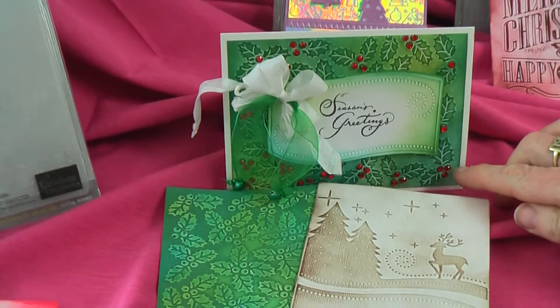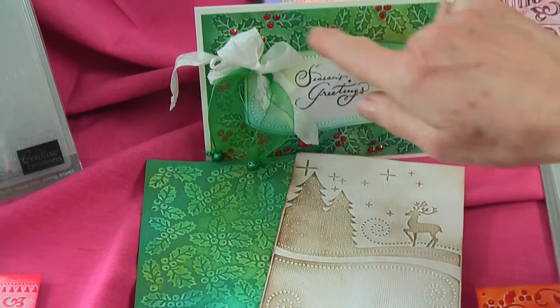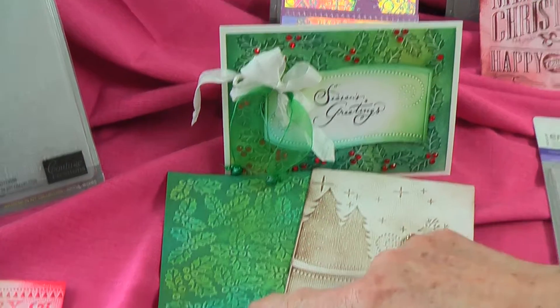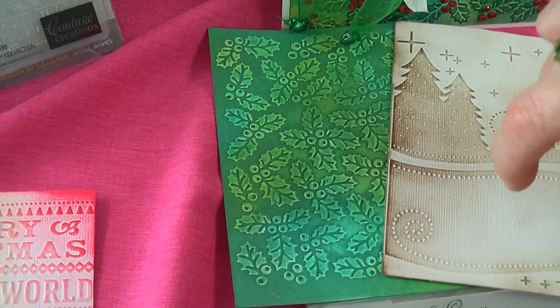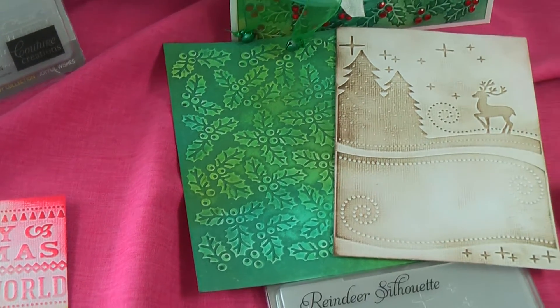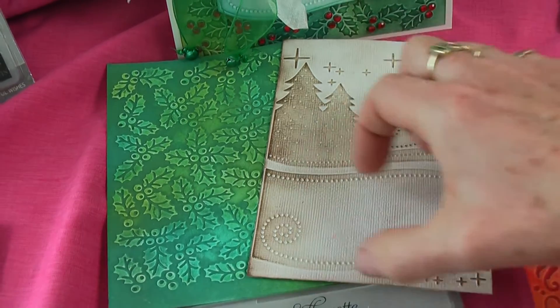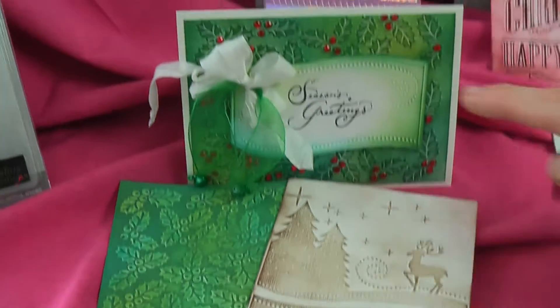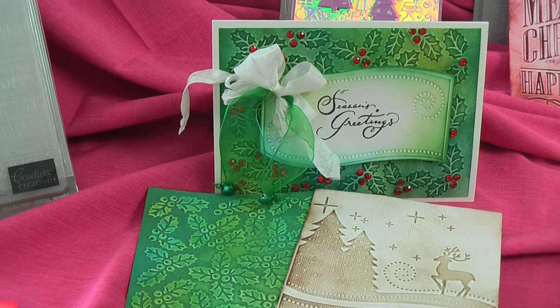So this is the holly one, which I'm going to show later on in a technique. Here I've done the embossed side and inked over with Distress Inks. This is the debossed side, so the leaves are indented — it gives quite a different, hugely different look. And once again, I like to combine the folders. So this little banner that's on the bottom of this cute little reindeer one, I've used it and cut around it and applied it just for my sentiment on another card.